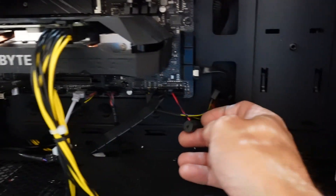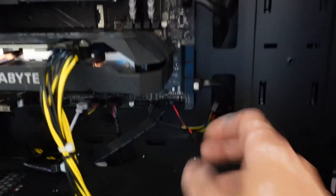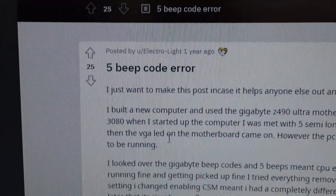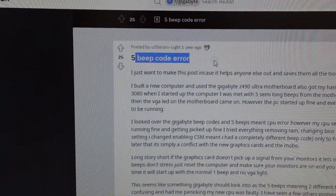What was going on here was that initially every time I'd turn this on I would simply get five beeps. Looking up online, five beeps seemed to correspond to the CPU. But a quick Google and I came across this fellow from ElectroLite on Reddit — five beep code error.